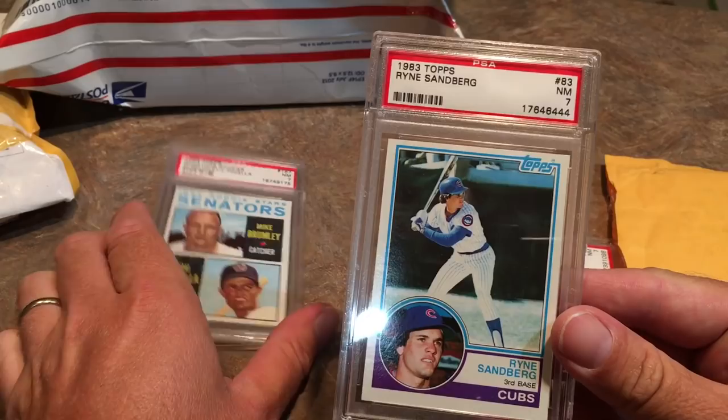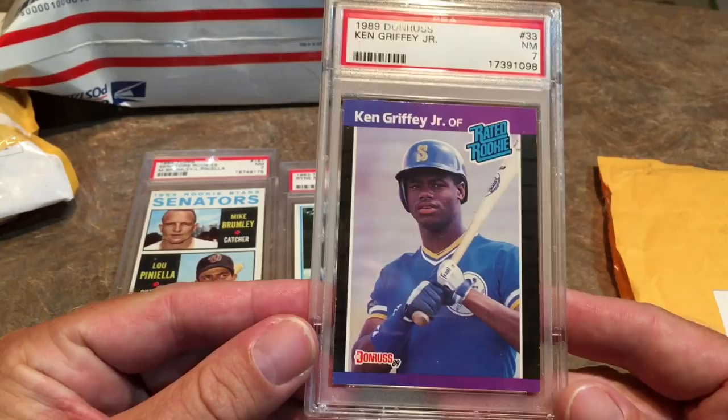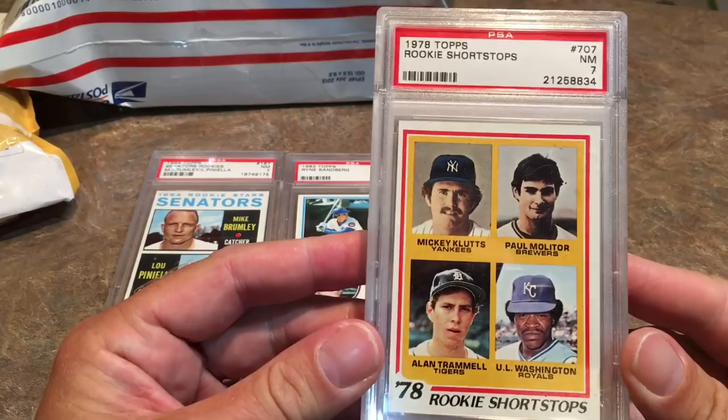And there's another card right behind it. We have a Ryne Sandberg rookie card. This is a 1983 Topps. It's PSA graded also at a seven. And there are some more cards in here. This is Ken Griffey Jr.'s rookie — 1989 Donruss — also grades out to a seven. I always like PSA grading cards the best. I don't really care for any other companies that do this.